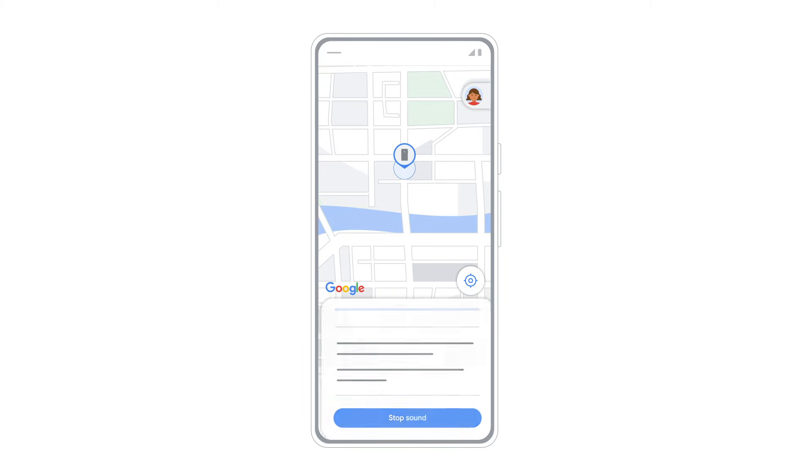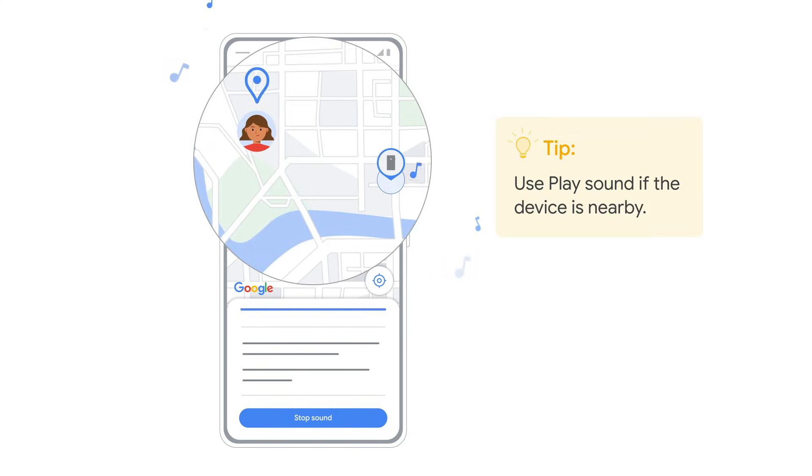First, Play Sound. This option will make your device ring at full volume for five minutes, even if it was set to silent. Use this if you believe the device is nearby.